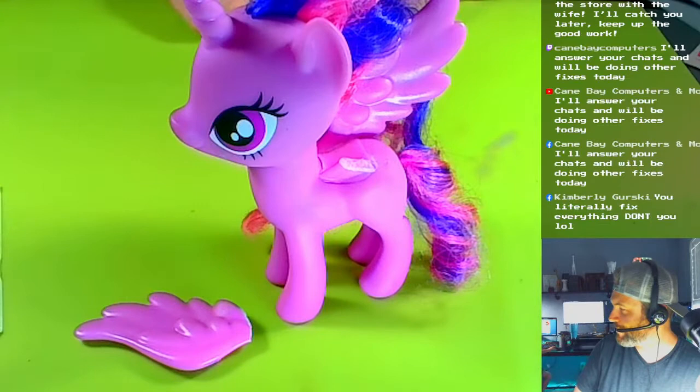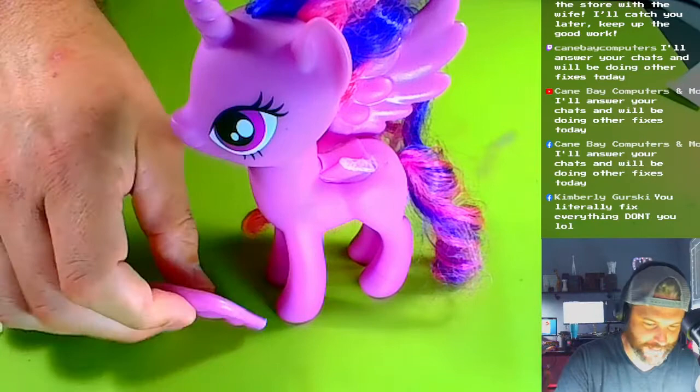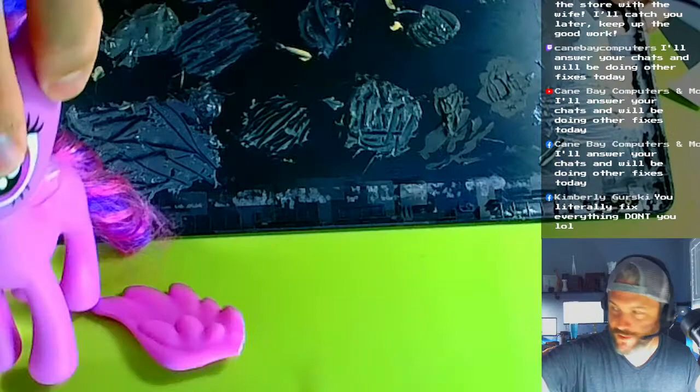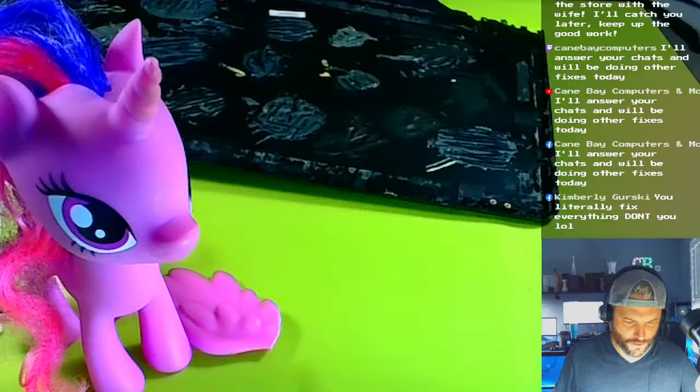This stuff dries to like a gray, whereas superglue is clear, so unfortunately she's gonna have a little gray on her. This is my JB Weld palette — you can see it hardens to this gray stuff.